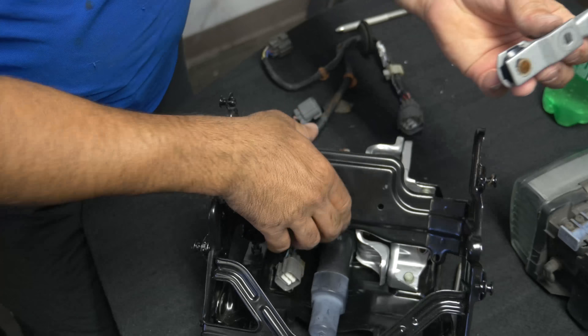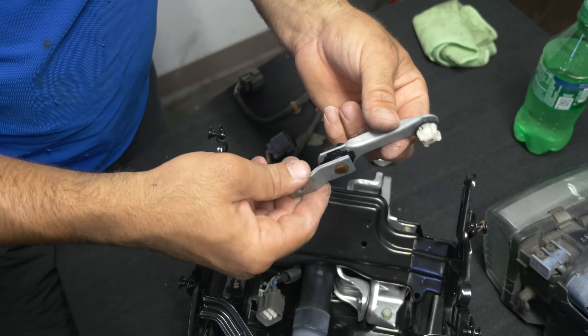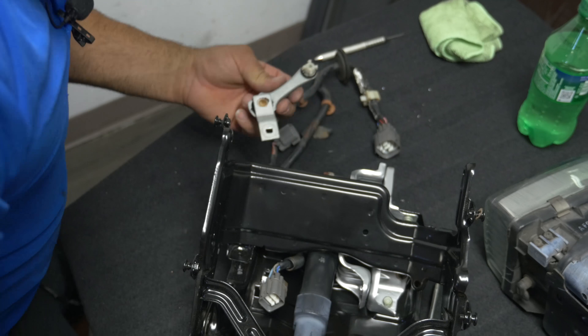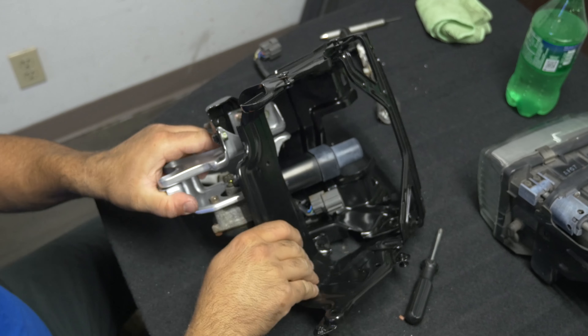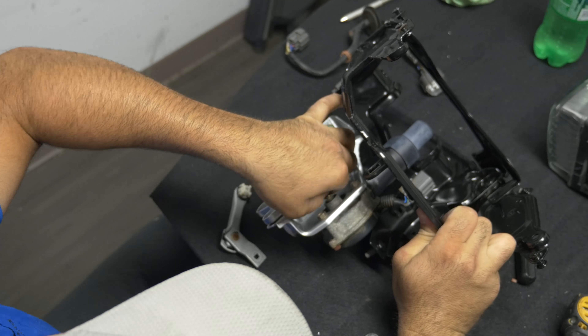Now this mechanism - I don't know if you can buy this by itself or not, but if you break this you're pretty much screwed. I don't know if you can see with the camera, but there's this little screw right here.